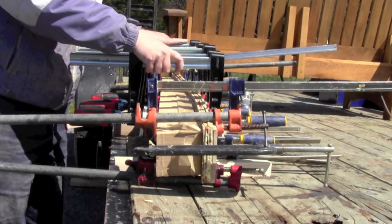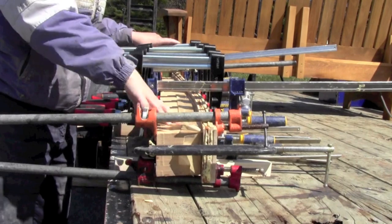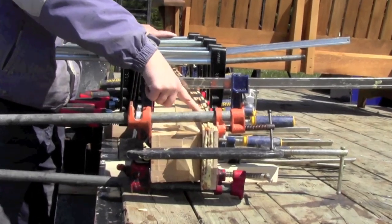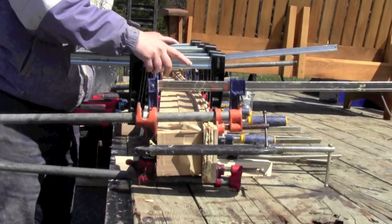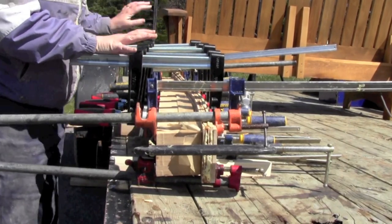This is the arm all clamped up on its form. The Gorilla Glue, when it's activated, turns into foam — you can see it just ooze out where it's been nicely clamped. This is going to sit in the clamps for 24 hours until it's cured. Then I undo all the clamps.